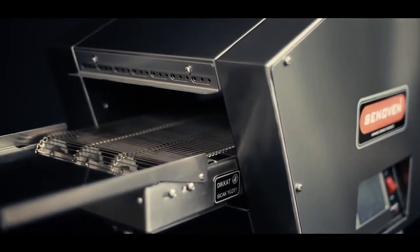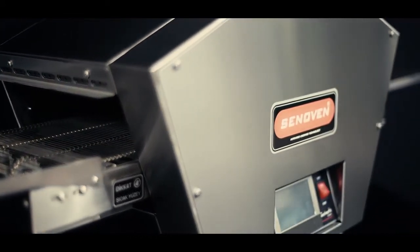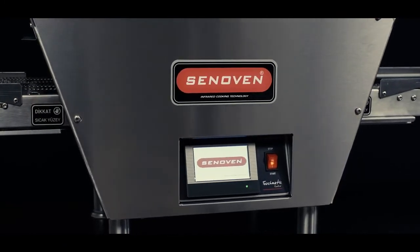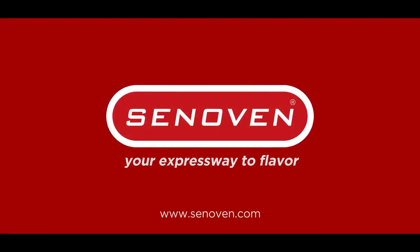Grow your business with this exciting alliance between your flavors and our technology. Sen Oven, your expressway to flavor.